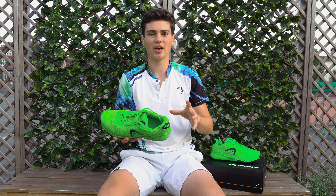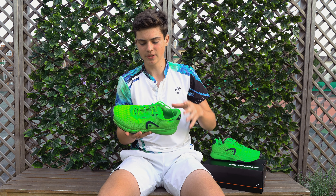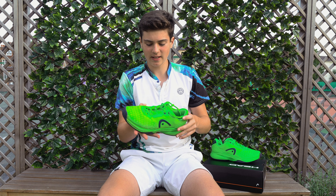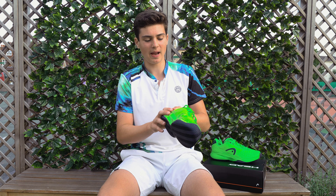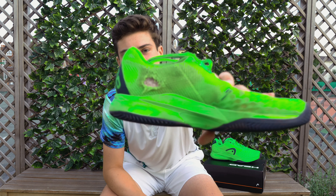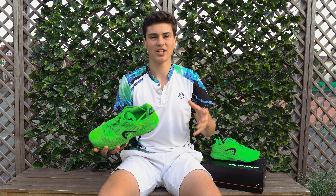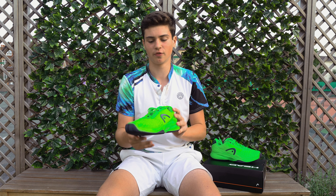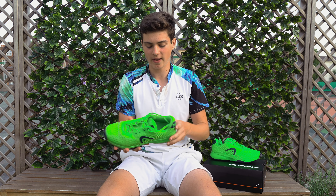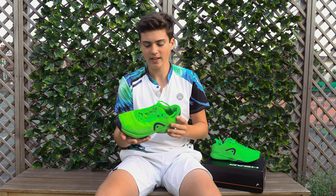The only thing I would say is that the side of the shoe — usually where it erodes — one of the pieces here on the front has eroded a bit, and it's eroded quite a lot on the side here. So that's something aesthetically which isn't that nice to look at, but it hasn't actually affected the overall structure of the shoe, so it still plays the same way. That's the only thing I'd say about the shoe that I don't like.